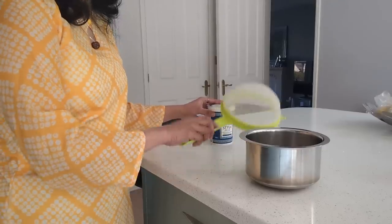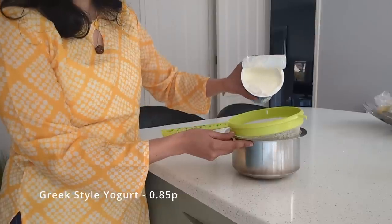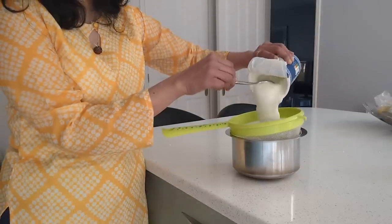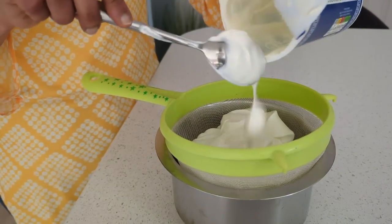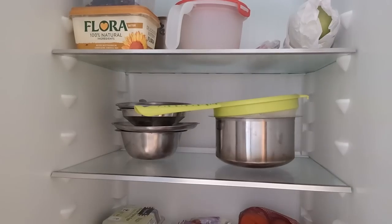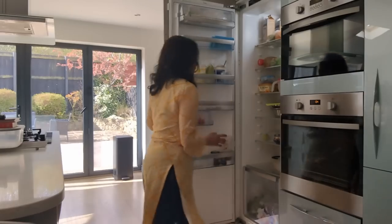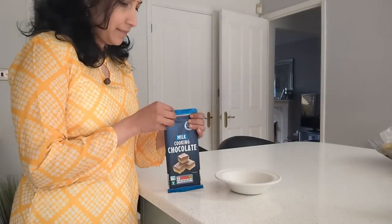I'm making 10 different varieties of food that do not require any cooking at all. I have used 60% of a Greek style yogurt pot, separating the whey by setting it back in the refrigerator while I start working on other elements.